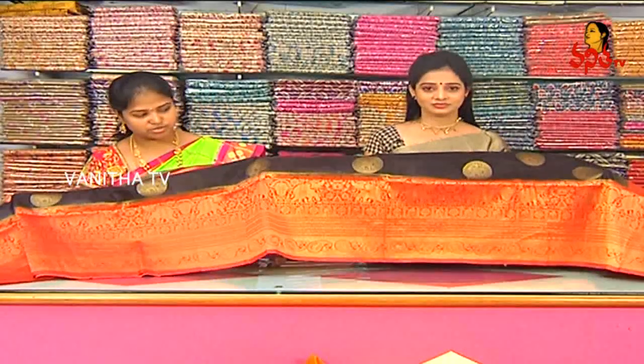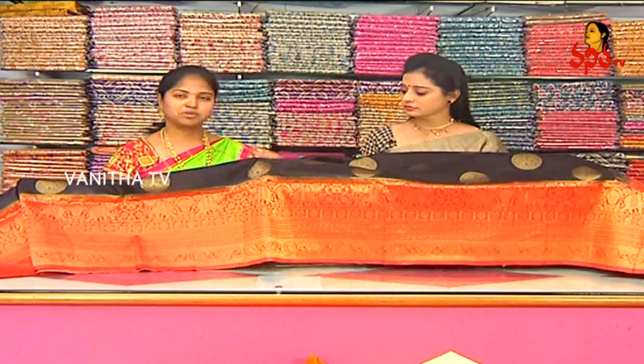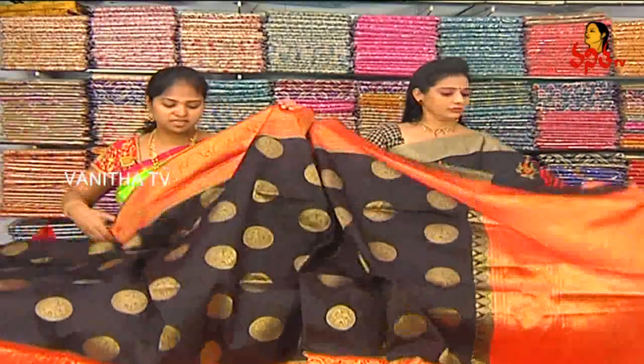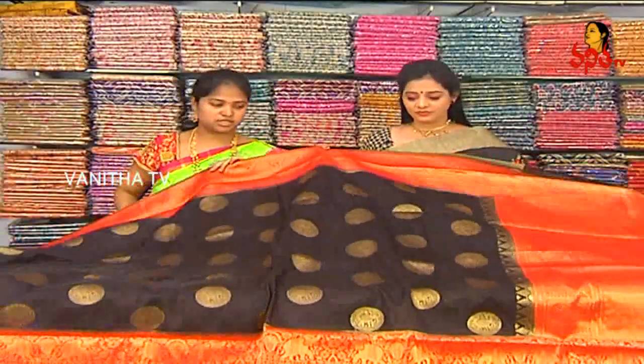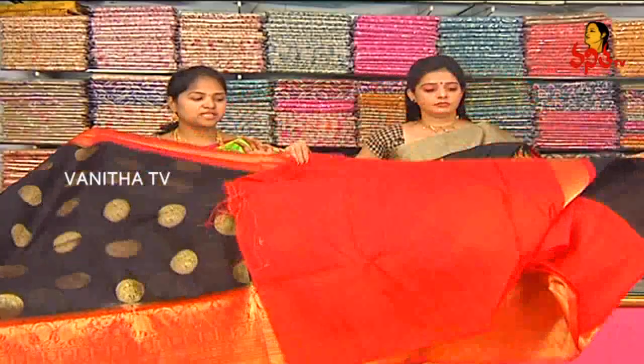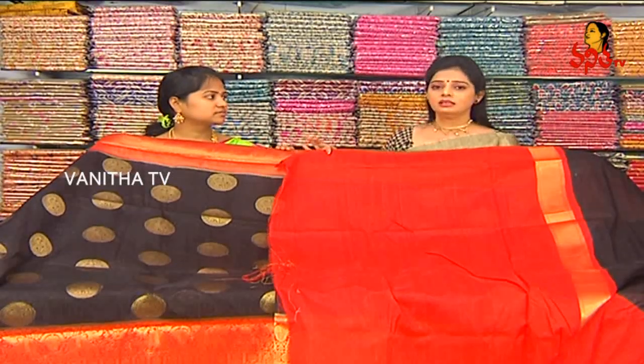In this Banaras fancy saree, the border design is the same. The blouse is a red color combination, plain. We also have a kadi border, and it has a very reasonable price of nineteen hundred and seventy rupees.